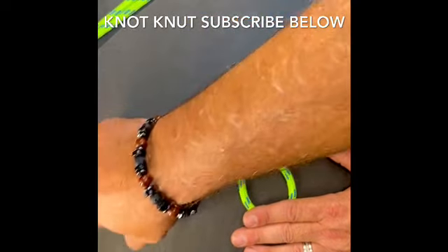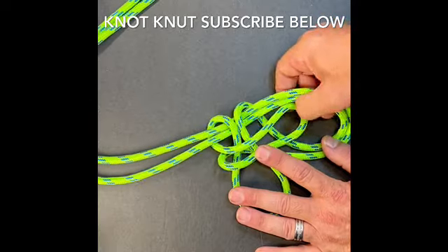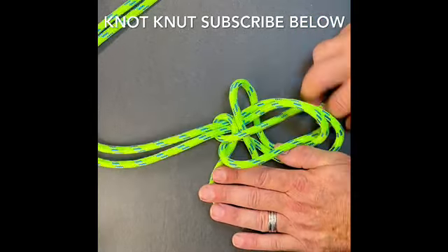Once I go here, I'll grab the bite on the left, bring it across the top, and then down through that bite we created at the bottom. I'm just going to bring it through and kind of hold it there.